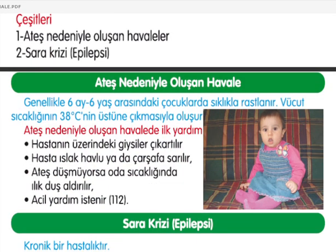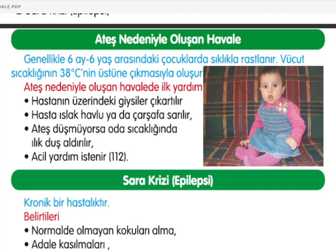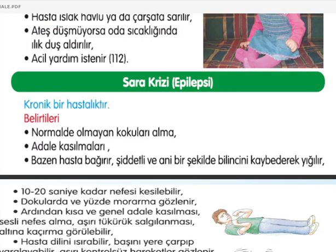Ateş nedeniyle oluşan havaleler genellikle 6 ay ile 6 yaş arasındaki çocuklarda görülmekte; vücut sıcaklığının 38 santigrat derecenin üzerine çıkmasıyla oluşmakta. İlk yardım: hastanın üzerindeki giysiler çıkarılmalı, ıslak havlu ya da çarşafa sarılmalı. Ateş düşmüyorsa oda sıcaklığında ılık duş aldırılmalı ve acil yardım istenilmeli.